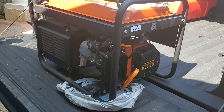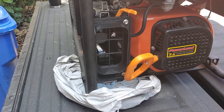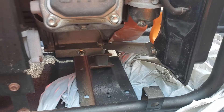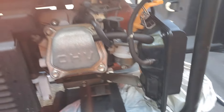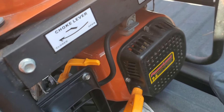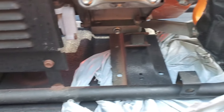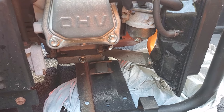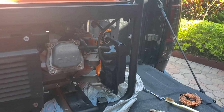We've got the typical generator doesn't run. It runs for a few seconds as long as you're spraying ether or starting fluid into the carburetor and then stops. I'm willing to bet a 12-pack that it's the bowl inside the carburetor which is gummed up from fuel sitting in there. Even if you shut off the fuel petcock, it still winds up keeping fuel inside. The best thing is to always run that stuff out, but there's still often fuel sitting in that bowl. Let's see if that's the deal.